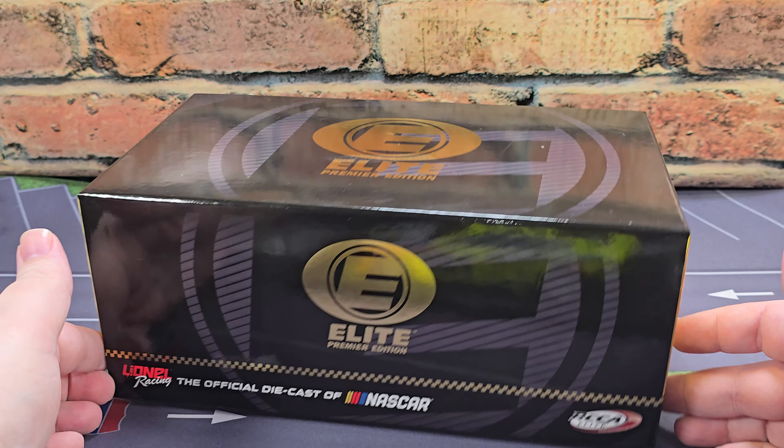Up next is the display case that the car comes in. It features a dust cover with the Elite Premier logo on top. The car comes screwed to a base with the Elite Premier sticker on the placard, which is removable for customization.